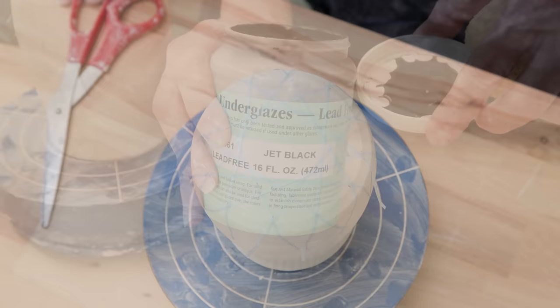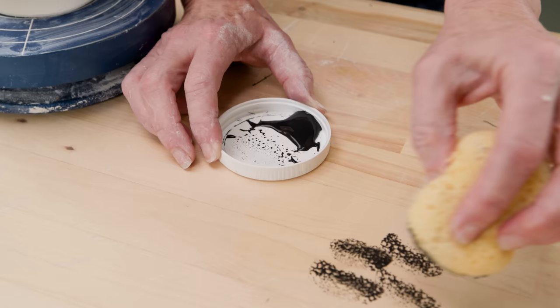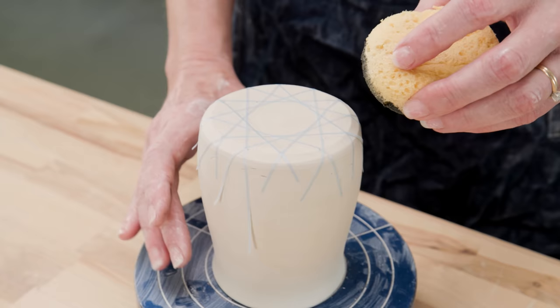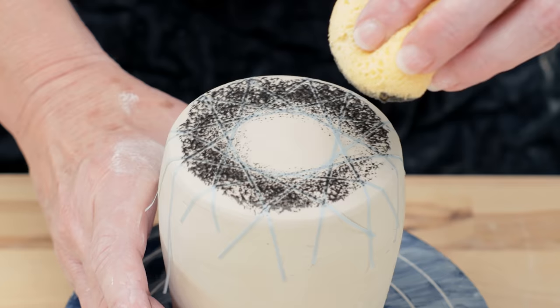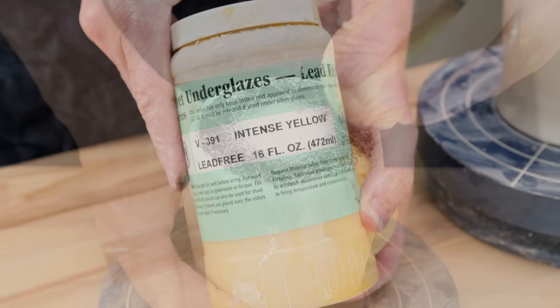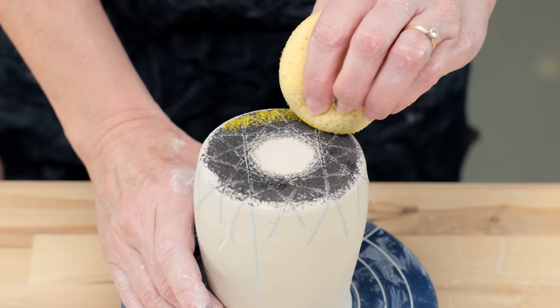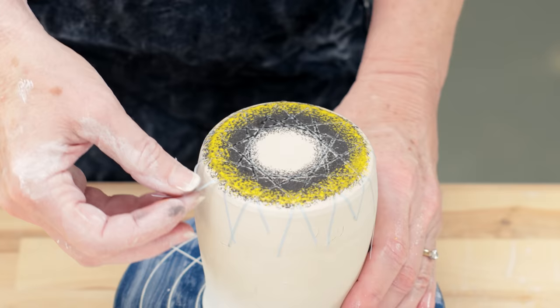Next, I added some color. I'm starting with the jet black. I simply took a lightly damp sponge and dipped the edge of it into the underglaze on the lid. I tested the sponge on the table to make sure the underglaze wasn't too wet so the color would come out as a blob. When the color was dry enough and I could see the sponge texture, I began sponging it around the taped areas until I had the edge covered. I switched to the intense yellow and repeated the same process, this time sponging just the very edge of the black. When the underglaze was dry, I peeled the tape away to reveal this spirograph design.